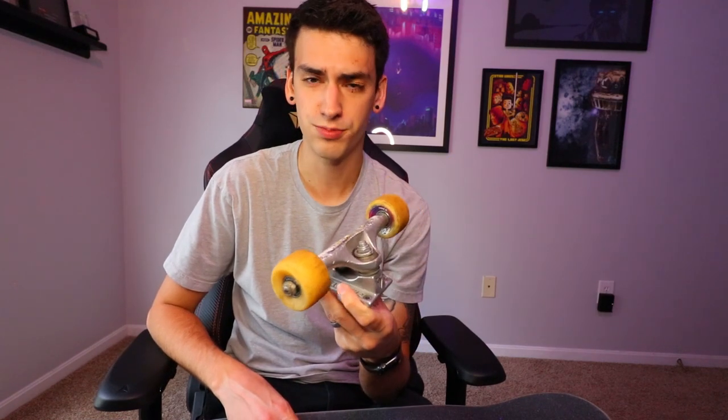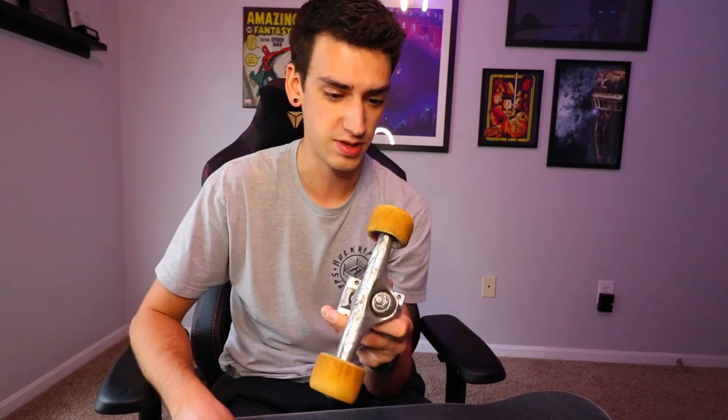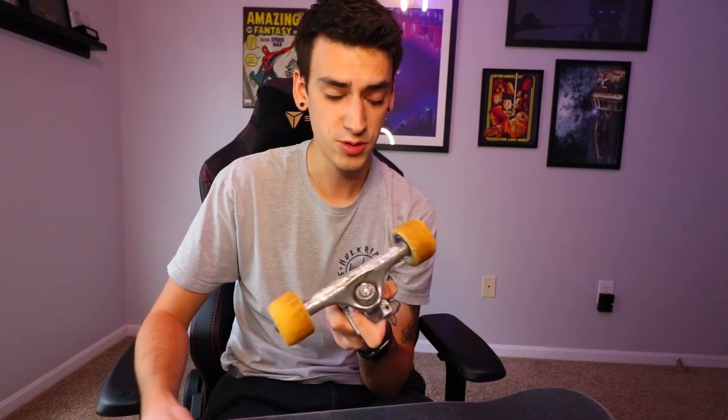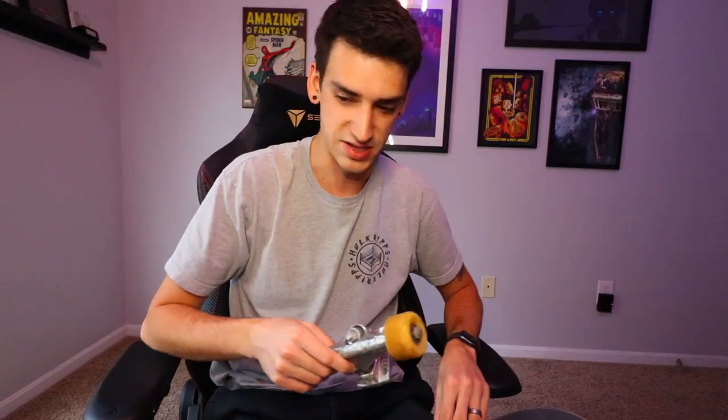I'm still using Theeve trucks. They are great. I have no complaints. Force conical wheels — the first generation. I still have them, 53 millimeter. I don't need to change them, they still feel awesome. And I'm using FKD Lightspeed bearings. They still roll, so I don't need to change those either. I probably should change my entire setup at some point, but I don't like breaking in a new board completely. One day it'll happen. Let's slap these things on.